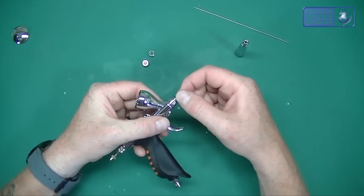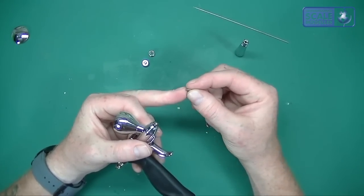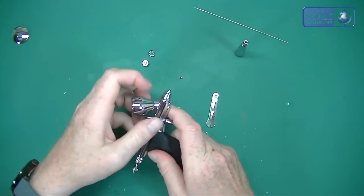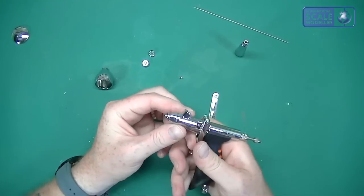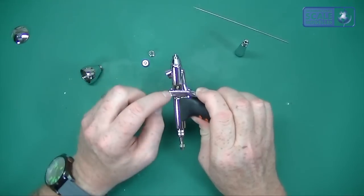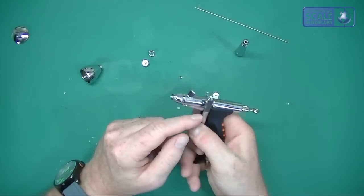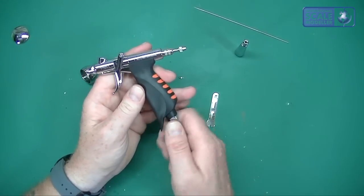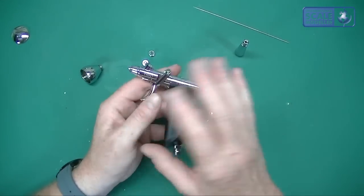Bring the nozzle spanner over, just one or two turns and off it comes. You can see there's a little seal on there — you can buy spare seals from any iWater dealer. This gives you access to clean the inside; you can take the cup off too. You can also undo the nut and remove the handle, take off the trigger screw and everything comes apart naturally.